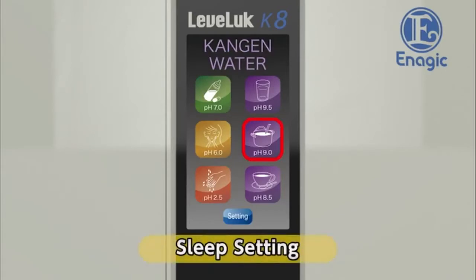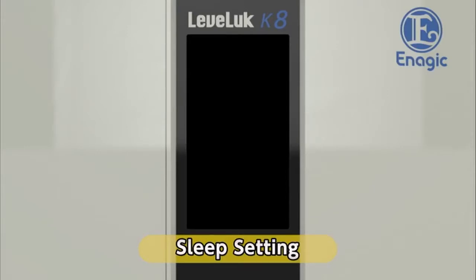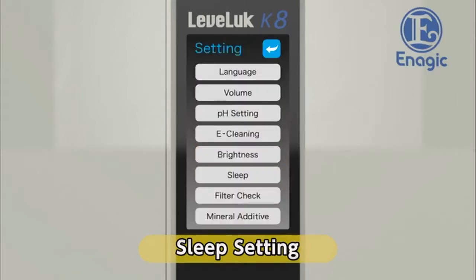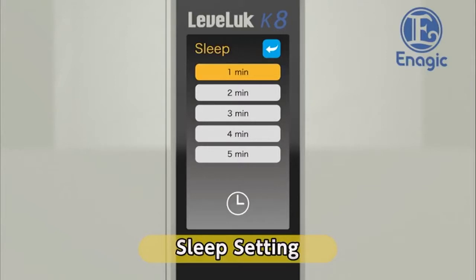Next, set the automatic power-off timer. If the machine is not operated for a certain amount of time, the screen and power will turn off. The preset off time is one minute. The power will turn on again when you touch the screen or run water through the unit. Touch the sleep button on the settings screen to change the timer settings. Touch the desired time button and the auto power-off timer will be set. Return to the settings screen.